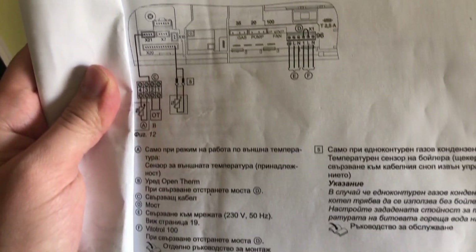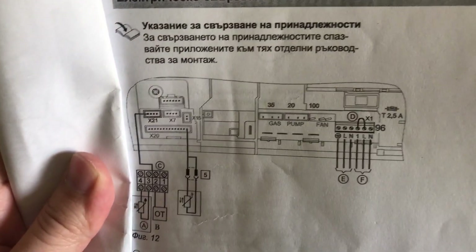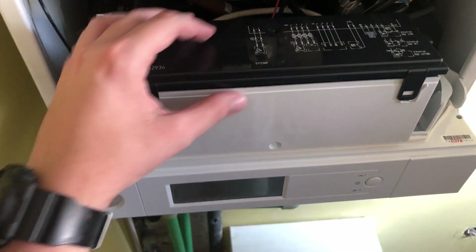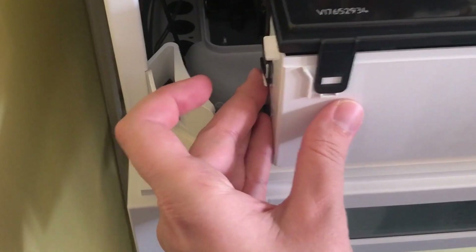The same information you can find in the extended user manual of the gas boiler. You can put the recording on pause to see any details of the installation. This is how it looks like — here is the control unit and the cover.